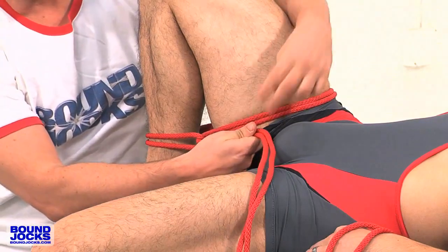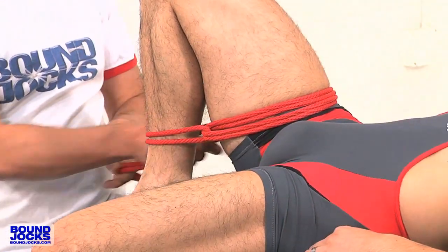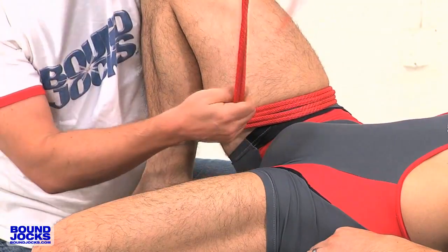You don't have to pull tight, just do it loose and we're going to wrap around one more time. So it looks like there's four ropes going across. And then I go right through that same bite again.